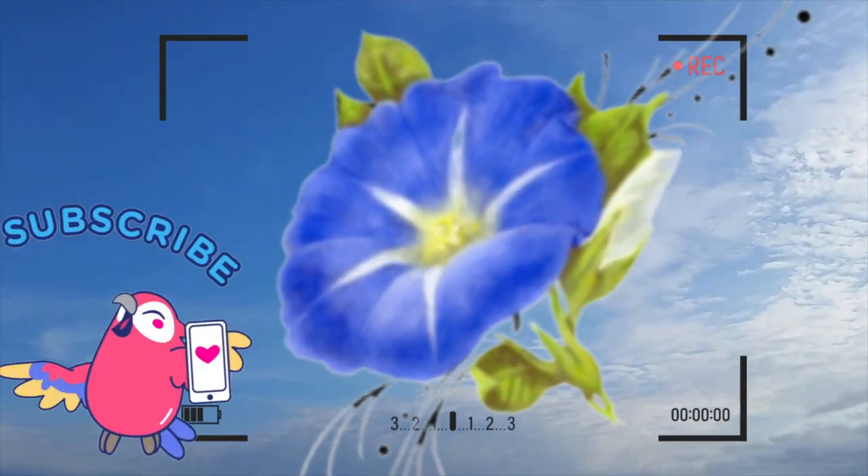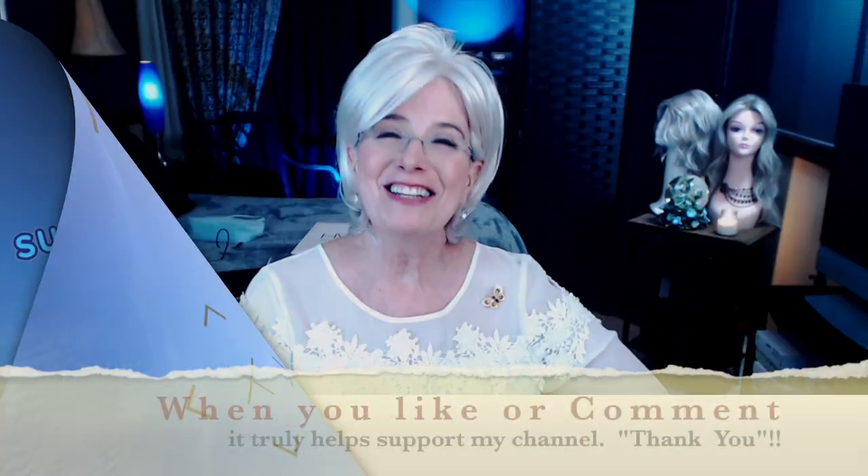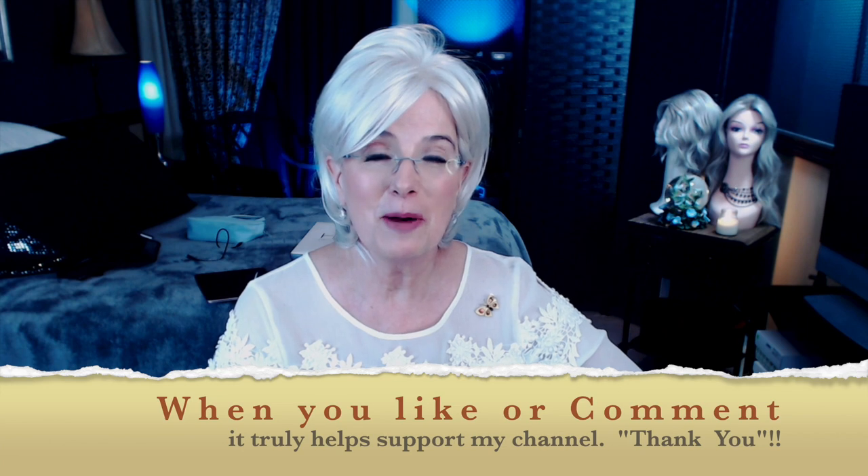Now, whether you have $1, whether you have hundreds of dollars to spend on a wig, whatever your price range is, click on the screen or the card in the upper right, because I made a video showing you my top 10 mistakes that I made before ever purchasing my first wig. You just have to do it. If you like, give it a like, hit the little bell icon, subscribe so you don't miss any of my upcoming videos.